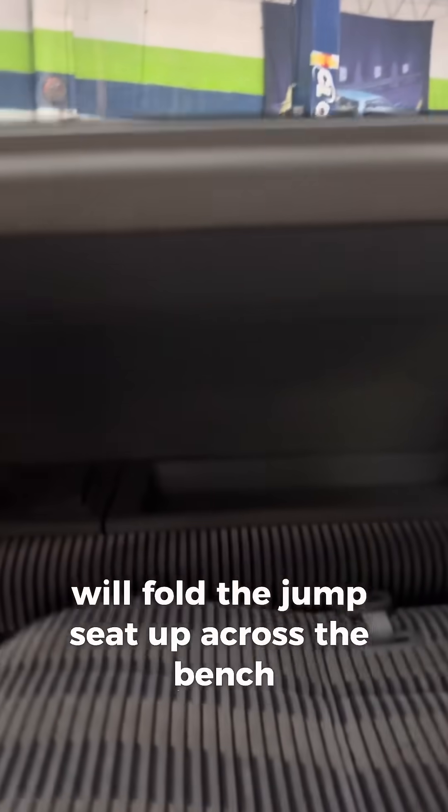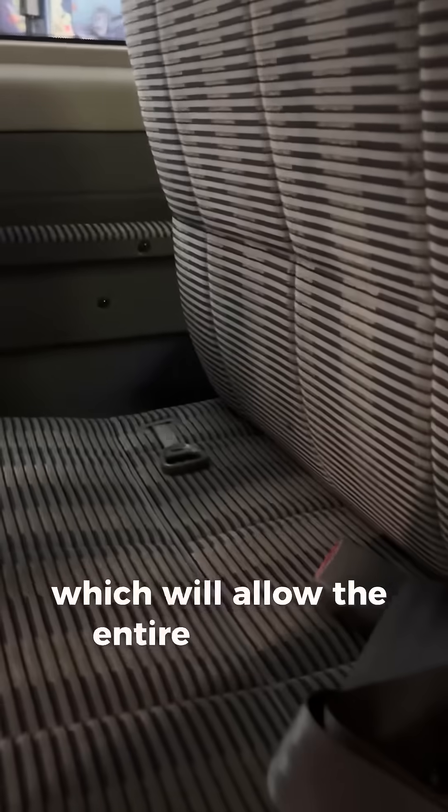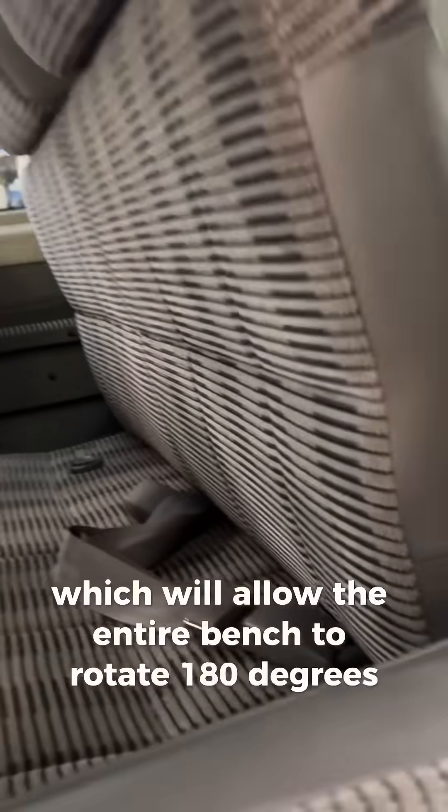Across the bench, you can open this compartment and pull on the rope attached to the seat, which will allow the entire bench to rotate 180 degrees.